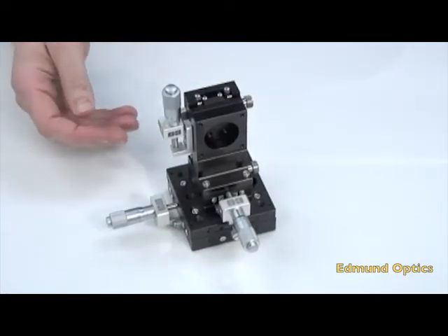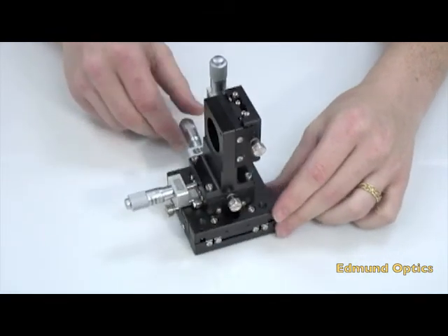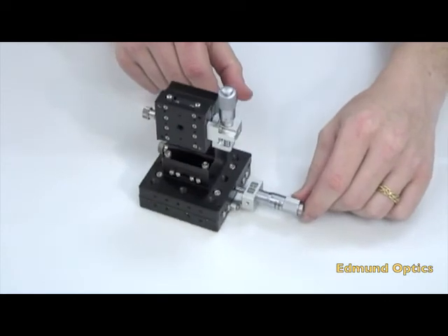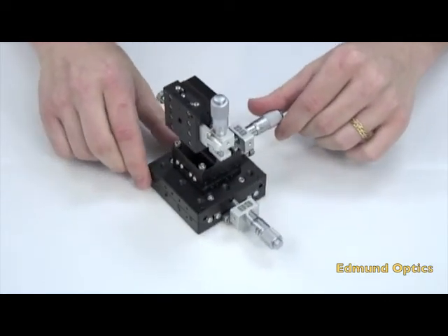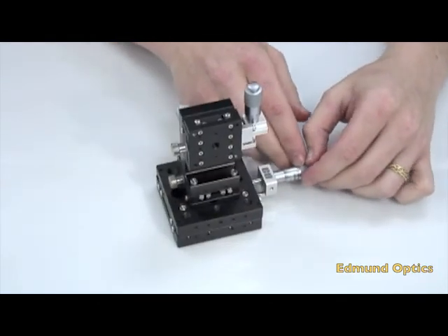As you can see, you have now created a complete XYZ axis translation stage system. You can now make repeatable, precise movements in three dimensions after a little assembly of our standard components. I hope you have enjoyed part one and part two of this video series. Remember, if you have any further questions or would like to discuss your next application, feel free to contact Edmund Optics Tech Support today.